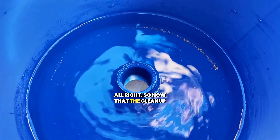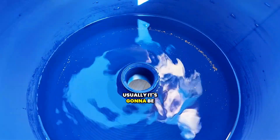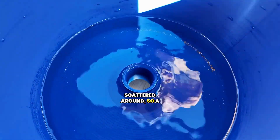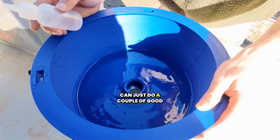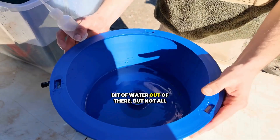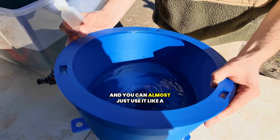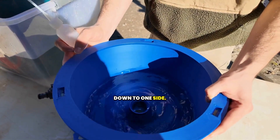Now that the cleanup is done with the Vortex Pro, we need to sniff up our gold. Usually it's going to be scattered around, so a little trick to get it condensed into one area so you can do a couple of good sniffs with your sniffer bottle — take it off, get rid of a little bit of water but not all of it, and you can almost use it like a pan and shake that gold down to one side.